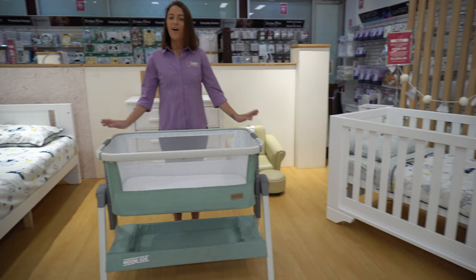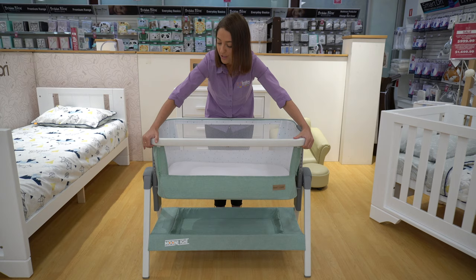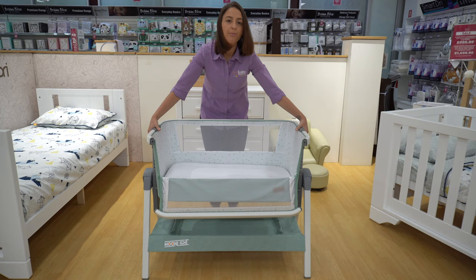Over here we have Love and Cares Moonlight Co-sleeper. To drop down the front you have two zippers on either side. There are two little buttons that you press underneath — press those, lift, and that drops. To adjust the height of the co-sleeper there are just two little buttons that you push on the other side to drop like this.